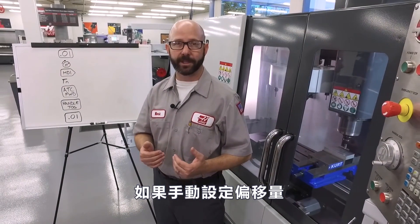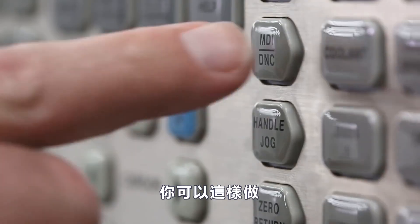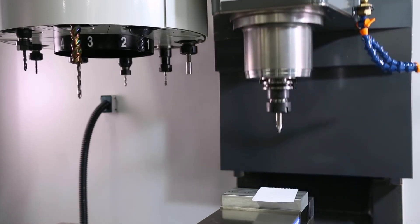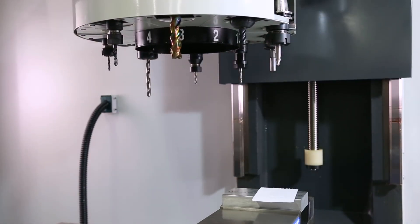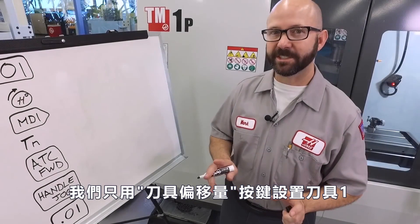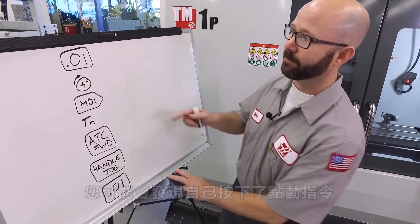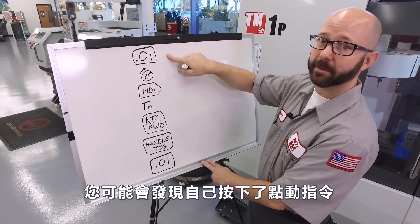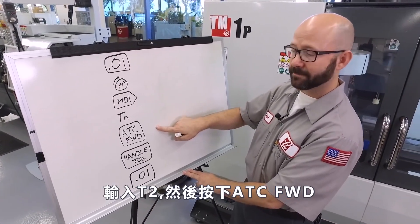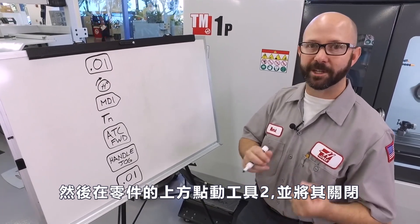Now if you're setting a tool offset manually using the tool offset measure key, you can either do all of this or just do this. Now we just set tool one using the tool offset measure key. Now if we don't use the next tool shortcut key, you might find yourself pressing a jog increment, then jogging that tool one up and out of the way, then going to MDI, entering key two, then pressing ATC forward, then pressing the hand jog key, then selecting another jog increment.